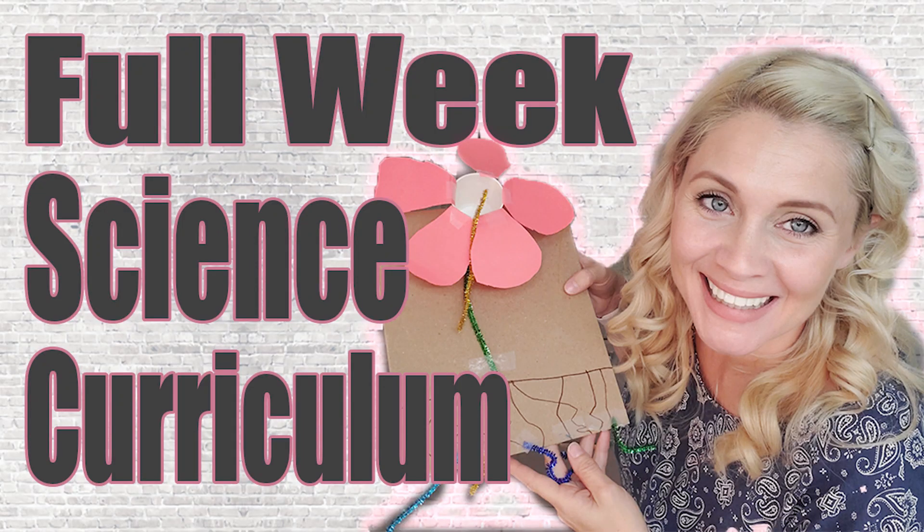Hey guys, Shauna here, and welcome back to Making Everyday Magic. This week, I want to take you along for a glimpse into our science. Before we go any further, please scroll down, hit that big red subscribe button, turn on the bell for notifications, and give this video a thumbs up.